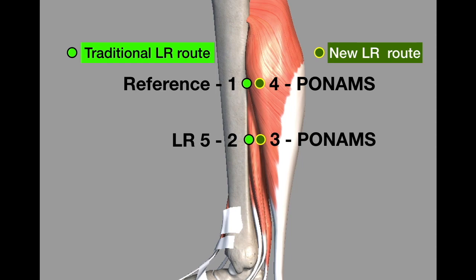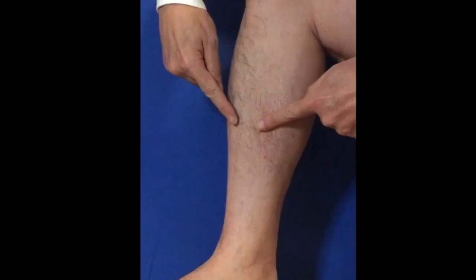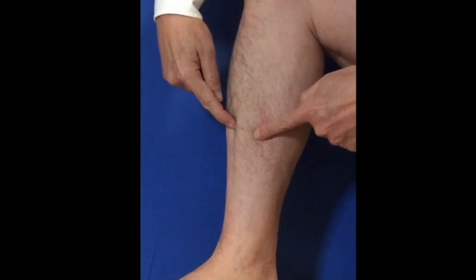The light green dots show where the traditional liver meridian is, which is immediately posterior to the medial border of the tibia. The dark green dots are the PONAMS points that we will be using to verify the route of the liver meridian in the leg. Here is how to find those three calf muscles in the human body — this is the tibia, with its anterior border and posterior border.